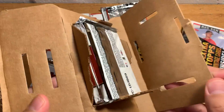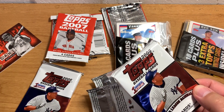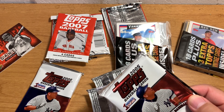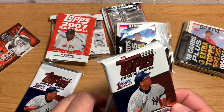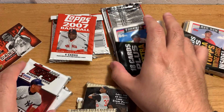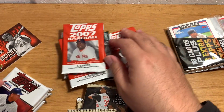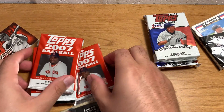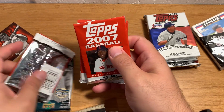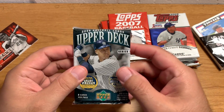Some kind of interesting stuff in here, I have to say. Got some of this. Alright, let's line it up. Series 1 Topps packs — which are those? A bunch of 2007 Series 1 packs. And 2006 Upper Decks — these are actually pretty decent packs.